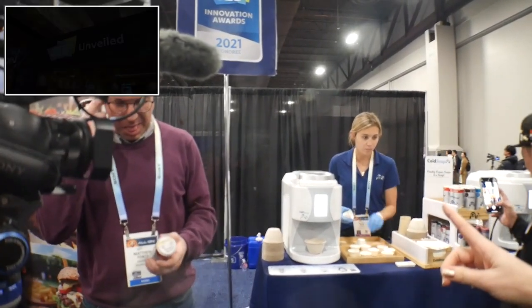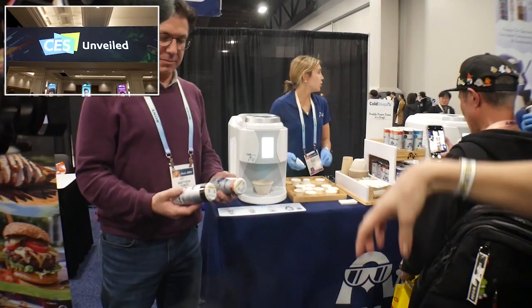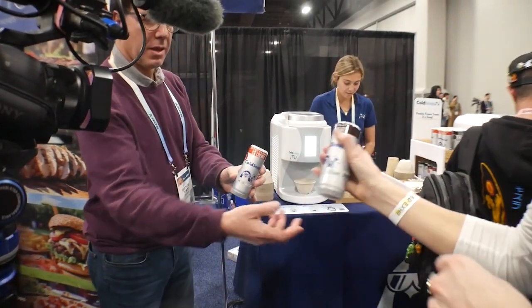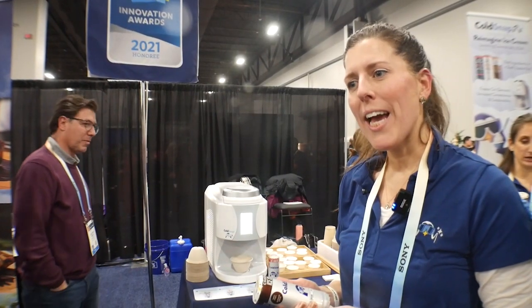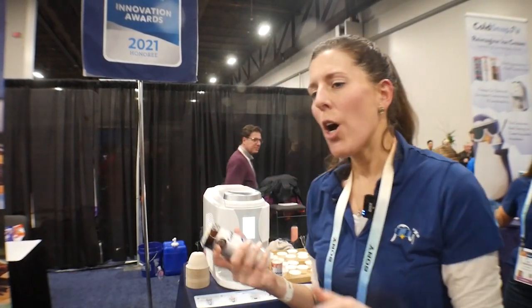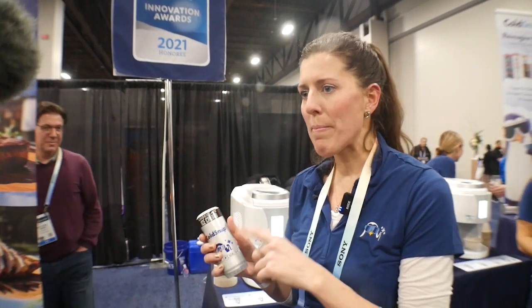You'll see the product come out of the machine. My name's Andy Wolfgang. I'm the vice president of food science at Cold Snap, so I make the products. Right now, the product is dispensing from the machine. This is a two-thirds cup serving — it's the FDA desired size for an ice cream.